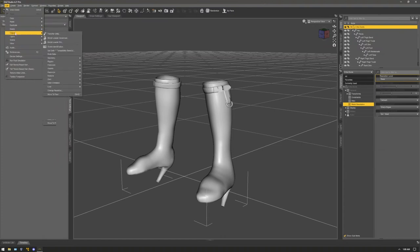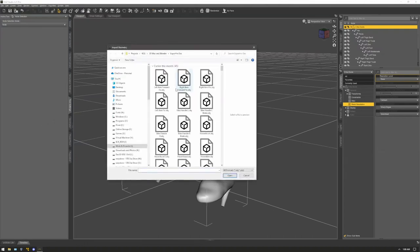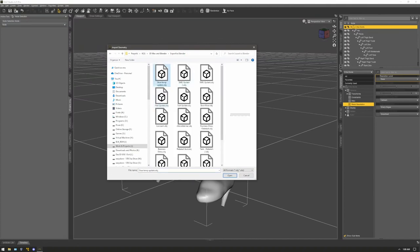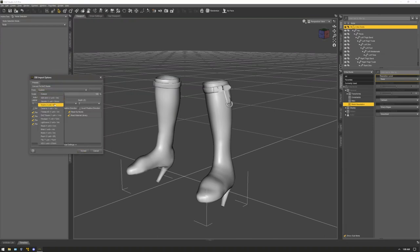Now import the shoe as an updated OBJ. Go to Object > Geometry > Update Base Geometry, then select 'Update Vertex Position from File.' Click to select the file — this is the temp file you just exported — click Open and Accept. Set it to 100% or DAZ Studio; the rest of the settings can stay the same. Click Accept.